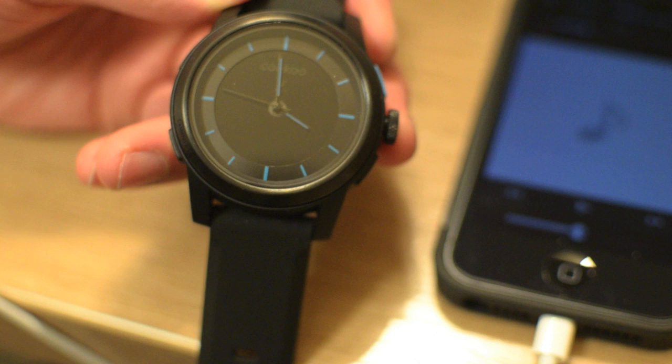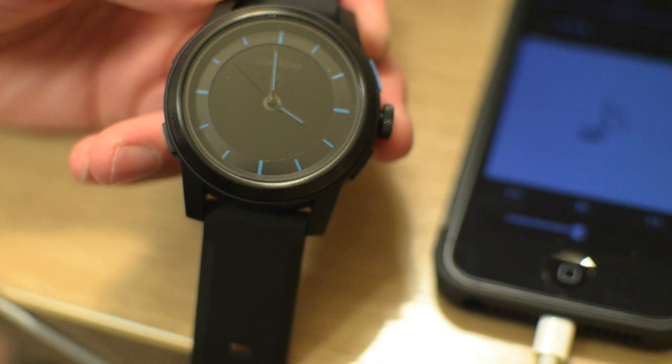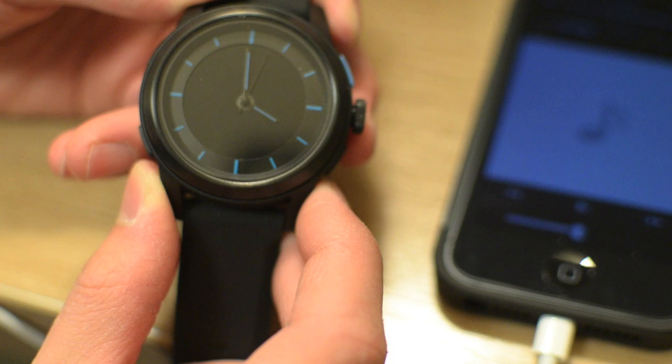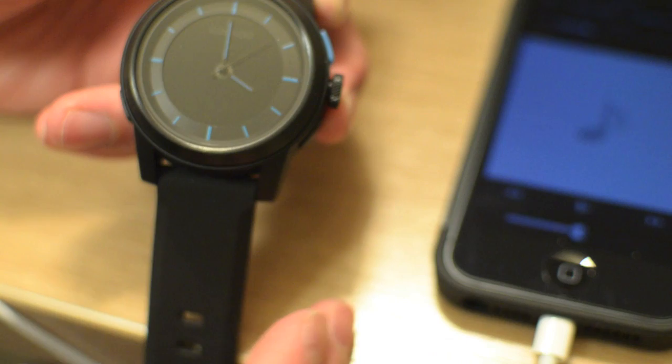You can also set the watch to have limited music playback — and when I say limited, you can pause and play music as well as skip ahead. Unfortunately you can't control volume, but still it's better than nothing and it's cool that it's integrated on the watch. You just set the command button to hit play and hit it again to pause the music. To skip ahead to another song, you just hold the command button for a few seconds and it will skip to the next song.